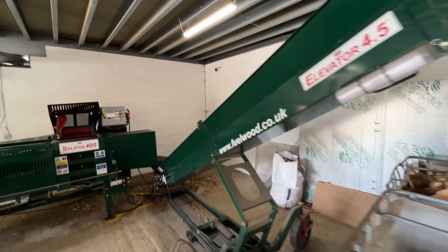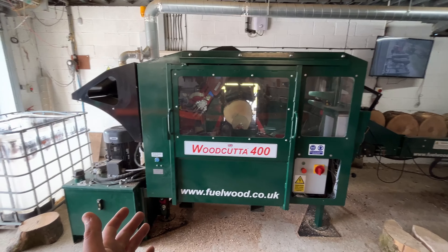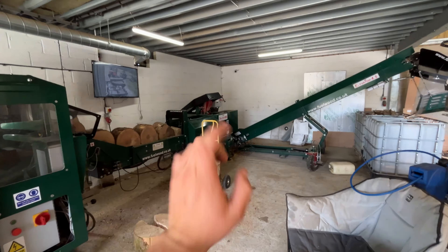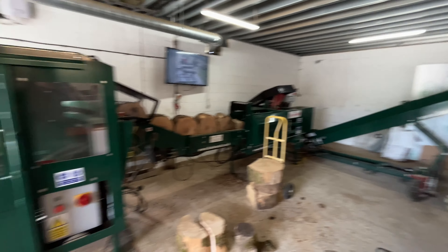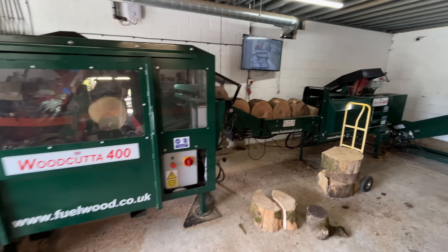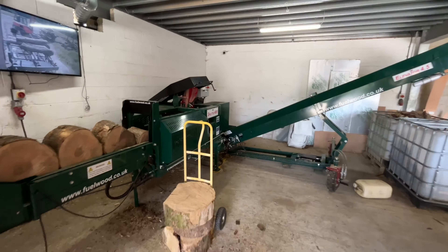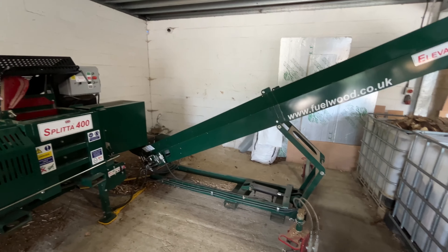That is going to be the full walk around of the Fuelwood factory - the Fuelwood Woodcutter 400, the Splitter 400, and the Elevator Pro. Let me know in the comments what you think and any improvements you guys would make.